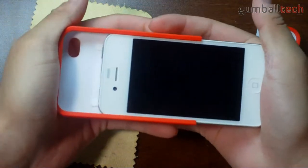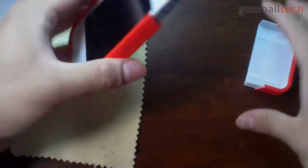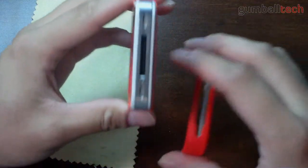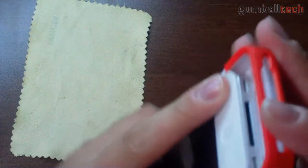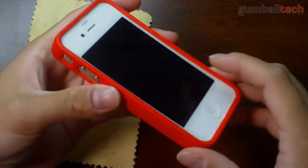Very, very tight fit. You have to apply a lot of pressure to really get your phone all the way into the case. You can actually see that the polycarbonate is sort of bent a little bit. Sticking the bottom piece on, just like that.